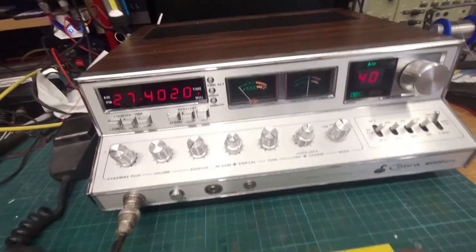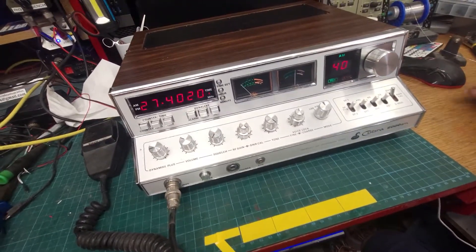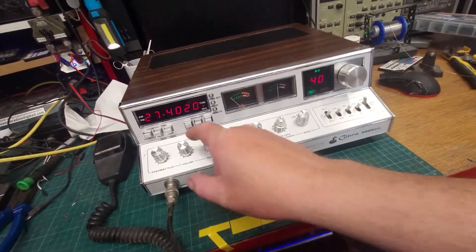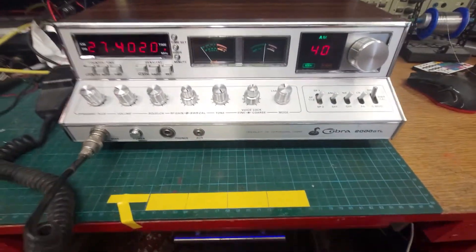Just running it off the bench supply here. This thing was brought from America, so it's still got the 110 volt AC system in it, so obviously that ain't going to fly here.